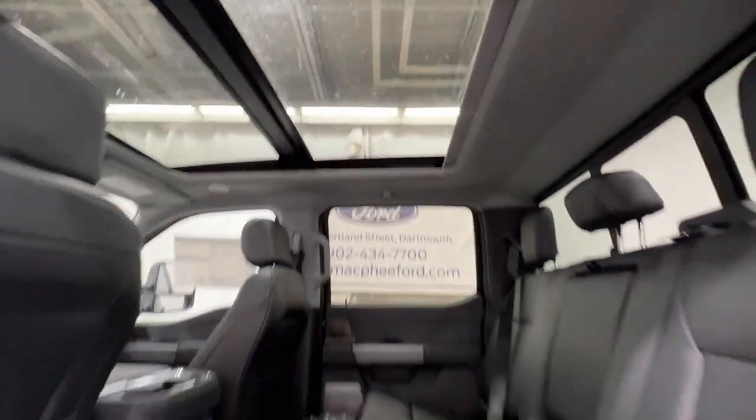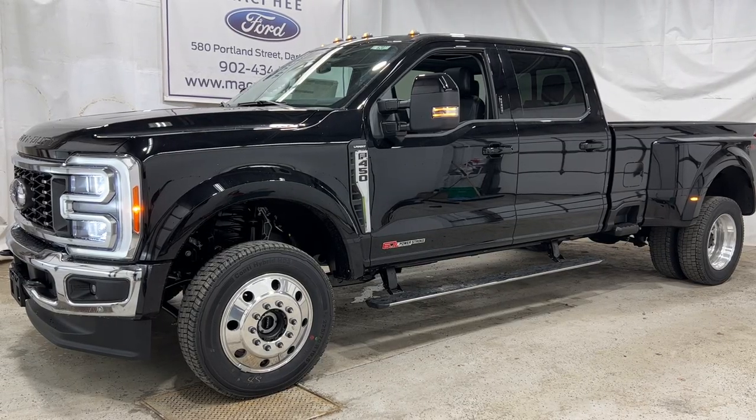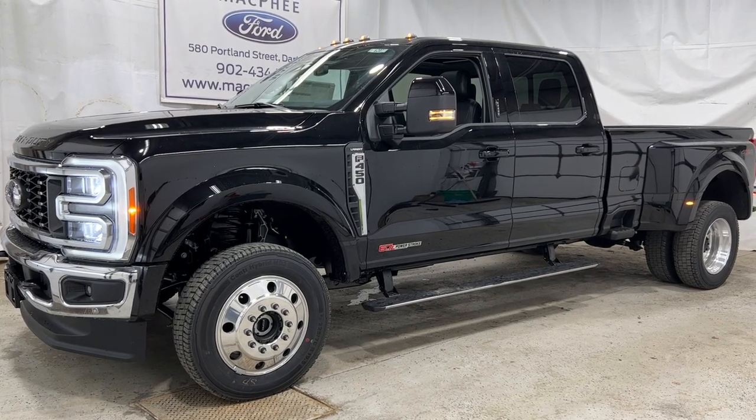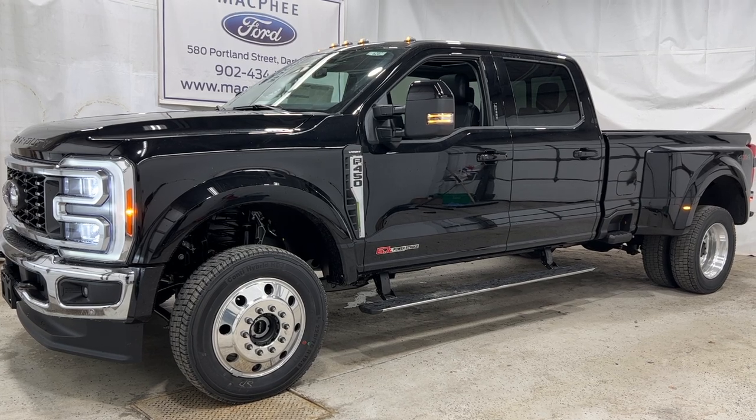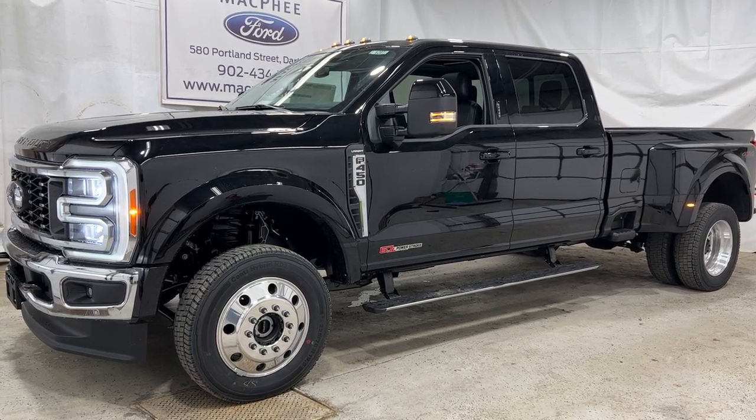We also get a nice view of that panoramic sunroof from back here. Unfortunately this particular F-450 is a sold unit, but if you're interested in getting one just like it, you can give us a call or visit us at mcpheeford.com. Thanks for watching — we'll see you in the next video.